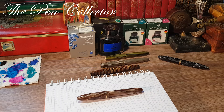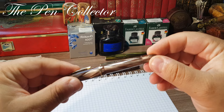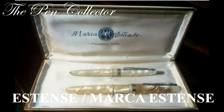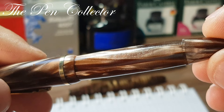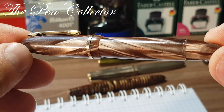Hello friends and welcome to another review of a vintage beauty. This time I have for you this beautiful celluloid fountain pen from the late 1940s, made in Italy. We are talking about a brand known as Estense, or Marca Estense, as it is presented on all the vintage original boxes. This pen was sold by a company based in Modena, Italy, between the late 1930s and the 1950s. These were medium quality fountain pens made in this beautiful celluloid material.